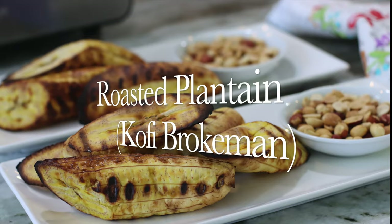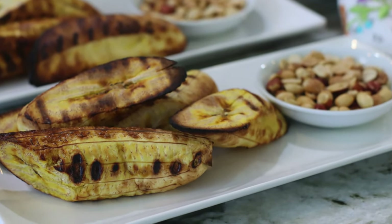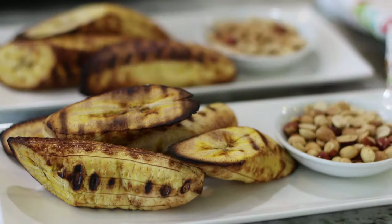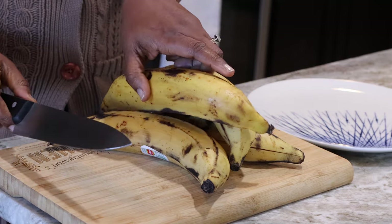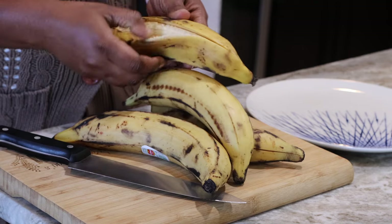Well, hello there! Welcome once more to Quanchoe's Kitchen. And if this is your first time stopping by, I'd like to say a very warm welcome to you. Today we are going straight onto the street and we are going to be having this perfect, amazing, crowd-pleasing, street-favorite Kofi Brookman, or Roasted Sweet Plantains — Bodejo, Kokoya Tutu, whatever you call it. Yes, that is exactly what we are making.